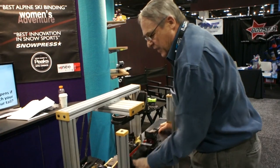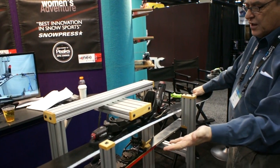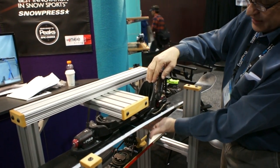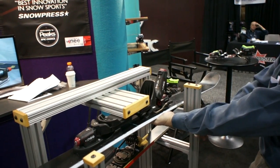Knee Binding solves this by adding a second rotation point. We still rotate around the heel to release at the toe, but if you get closer and closer to the rotation point — into what would be the dead zone — the binding will rotate around the toe to release sideways at the heel.